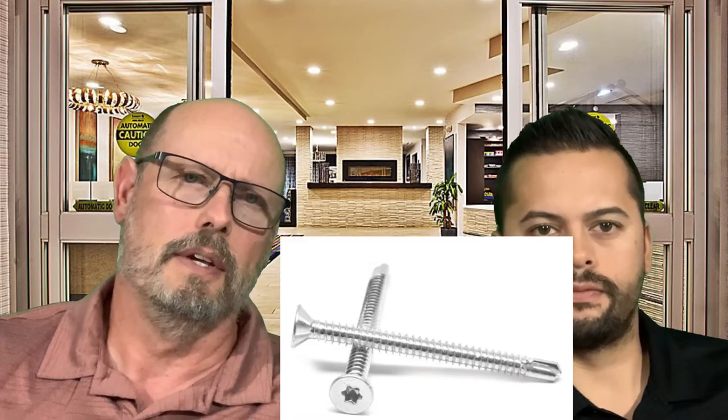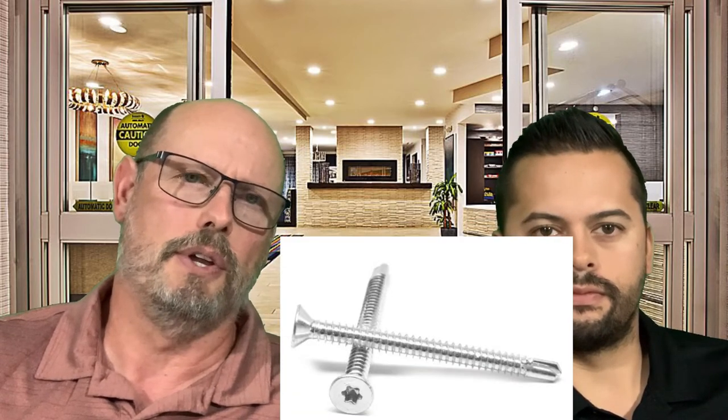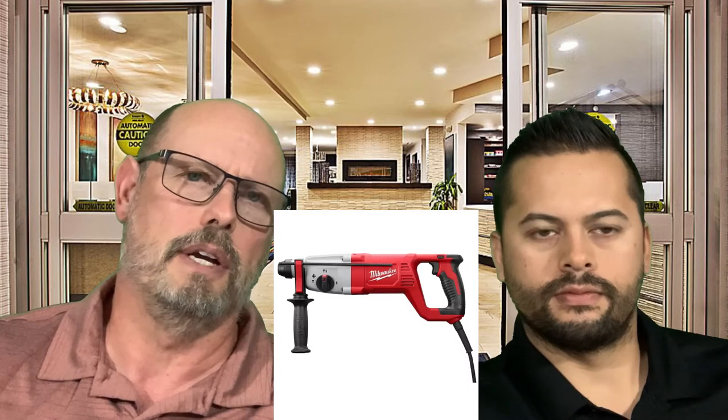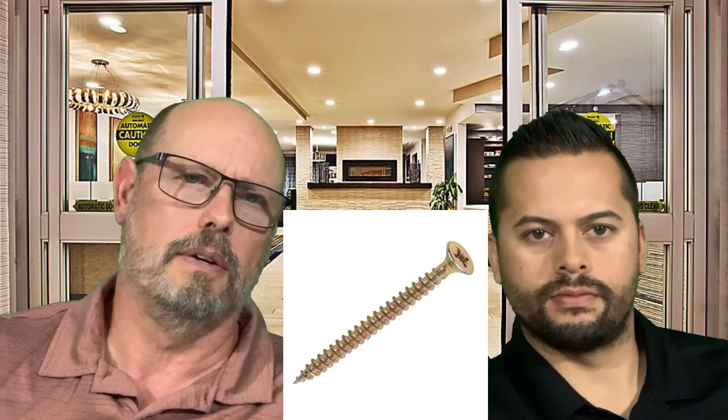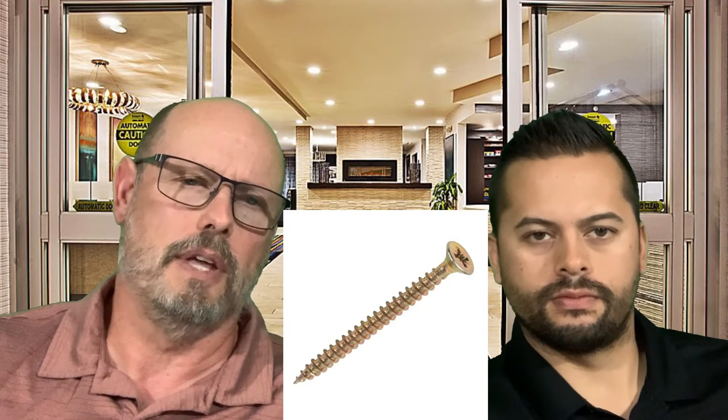If you're going into masonry, you're going to want to drill with a rotary hammer into the concrete and install plastic anchors with screws. Once you get all three of these screws in, you'll want to check that jam to make sure it is level and plumb — very important.